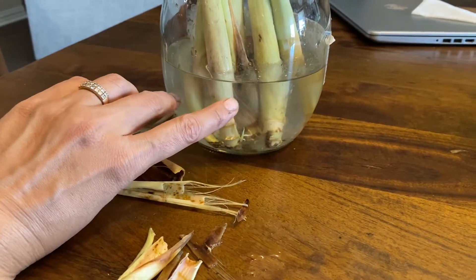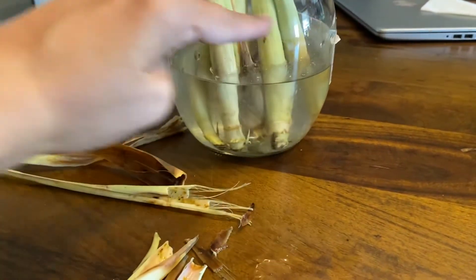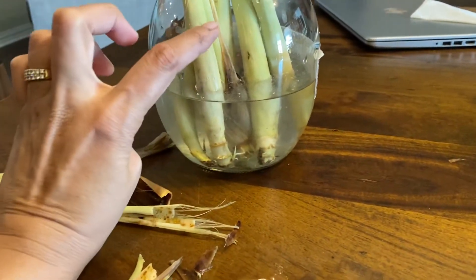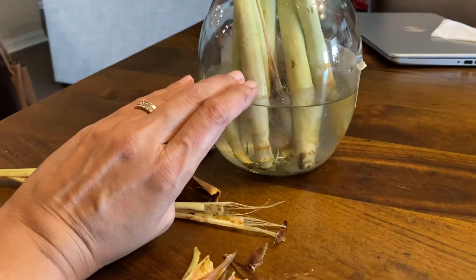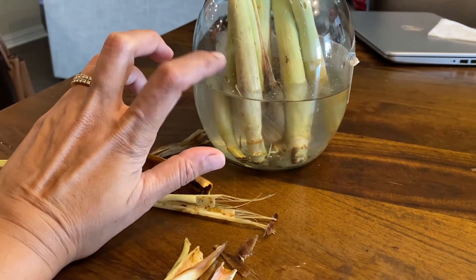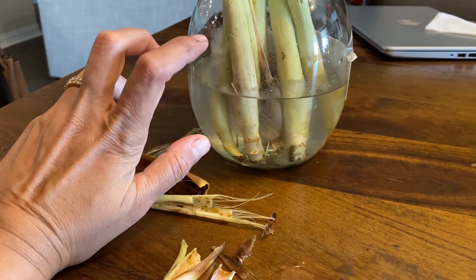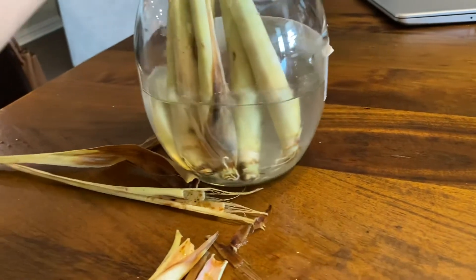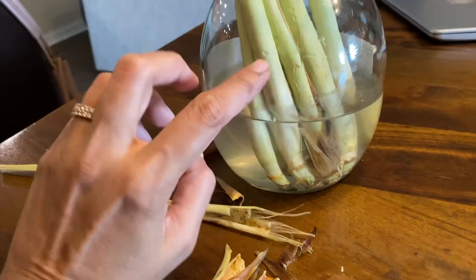I'm going to leave it another couple more weeks before these shoots are much bigger and stronger, and then I'll cut off these heads — leave maybe four or five inches — and then put them in a nice watered pot. Once that happens I'll show you the progress, but that's how you can grow lemongrass for pretty much nothing.